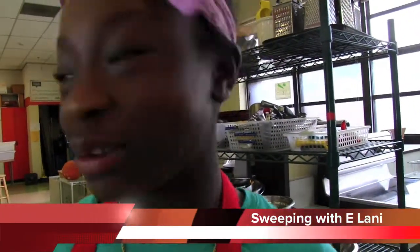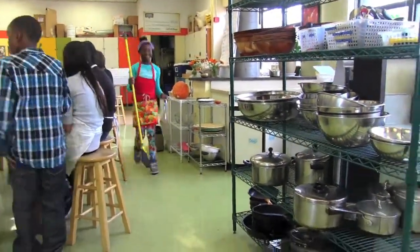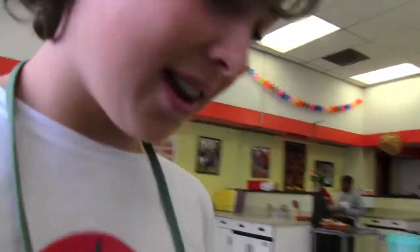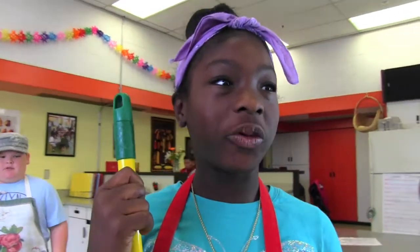This floor is so dirty. I'm the sweeper so I'm going to go get the broom. When you're sweeping, you should get under the table, around the table, and under the chairs. Let me help you out, Lonnie. Thanks. I'm going to help you with your dishes.